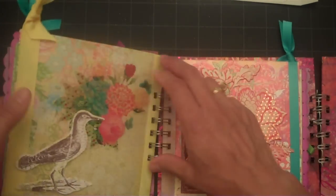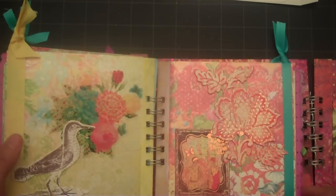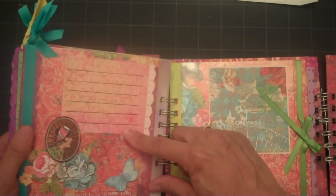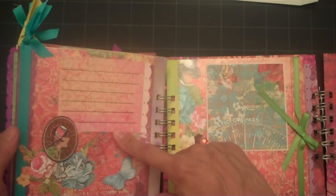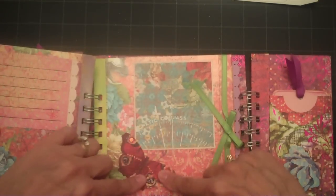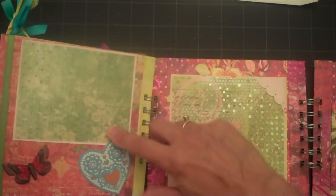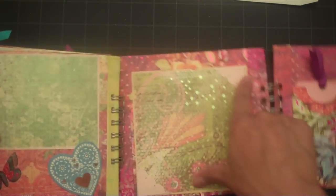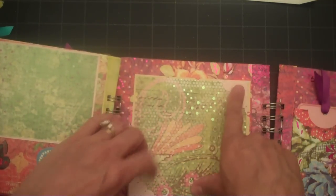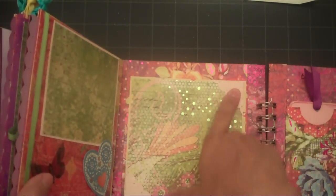These other two pages I did the same thing where I just added some chipboard and stickers. This page here I have a section for journaling and then just added some other small elements. Another butterfly and section for a photograph. My last page has a section for a photograph, and then the back cover has another big section for photographs with two photo corners.